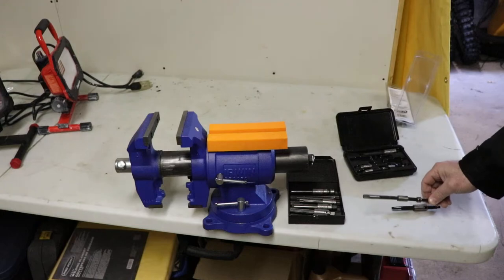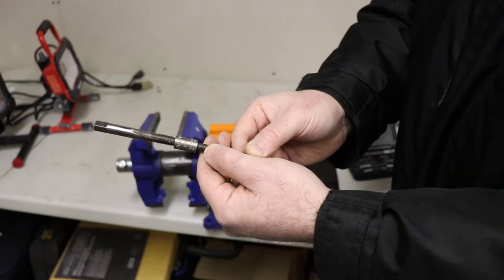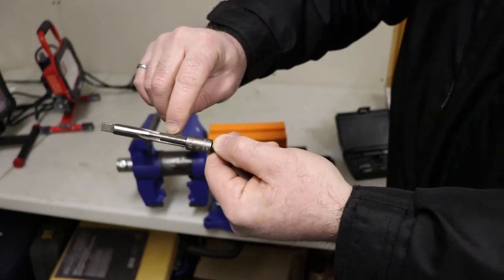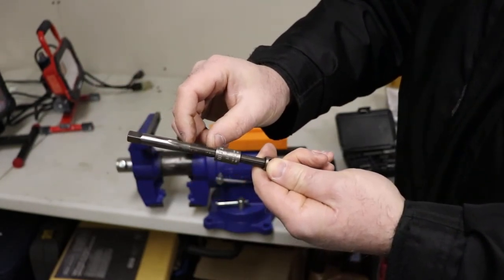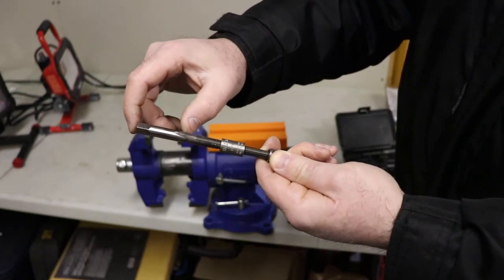I'll try to show you this one up close. They come in various sizes so they fit the tap in beneath the threads. Obviously I'm pretending I broke the tap off and there's an inch or so of the tap left in the hole, because you'd snap this part off more than likely when you broke it.